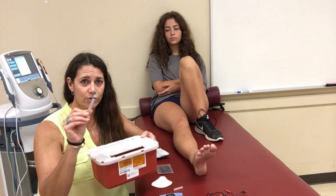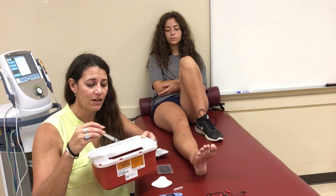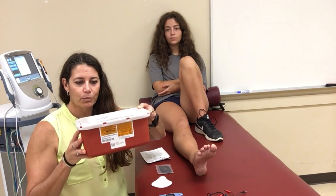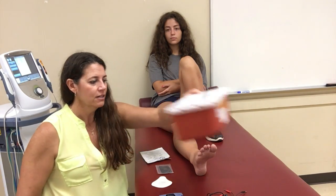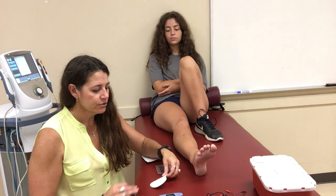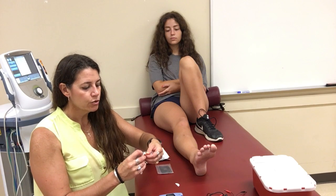Important: you need a sharps container, and your used needle goes directly in it. Do not recap the needle — that's a $250,000 fine per recapped needle found. Put it in the sharps container and do nothing else with it.